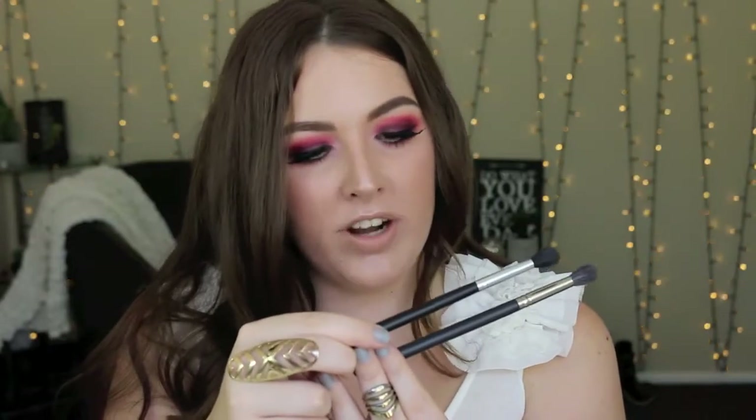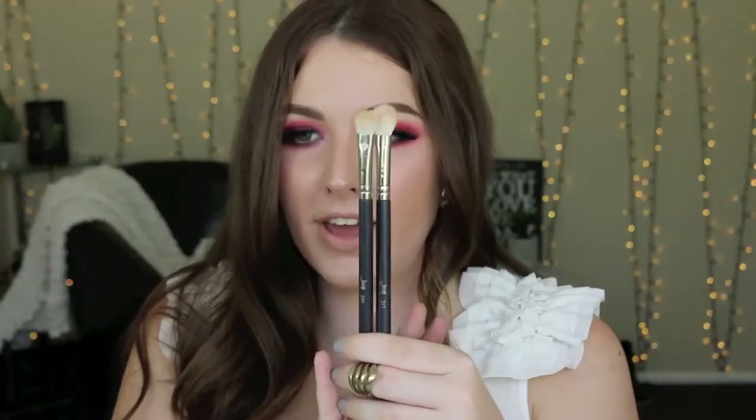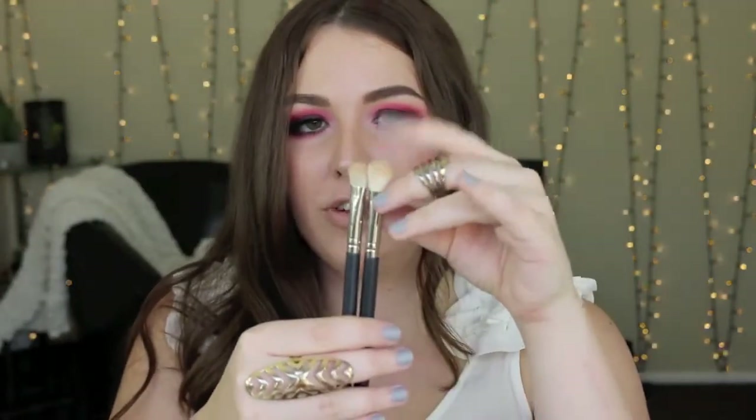Then I have these two — both Jessup brushes, one says 224 on it, the other isn't labelled. They are loose and fluffy, great for blending out eyeshadow. They are soft, they work the crease really well, and they blend shadow seamlessly to nothing because they are quite movable and not too dense. These are definitely one of the essential brushes for eye makeup.